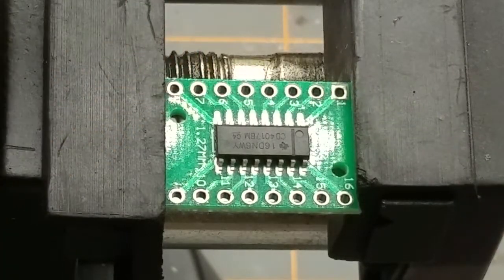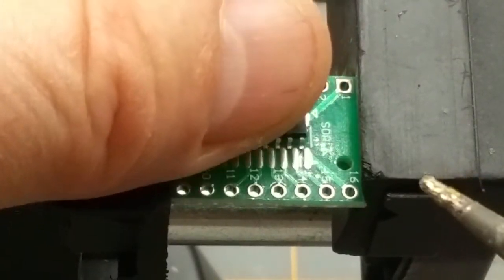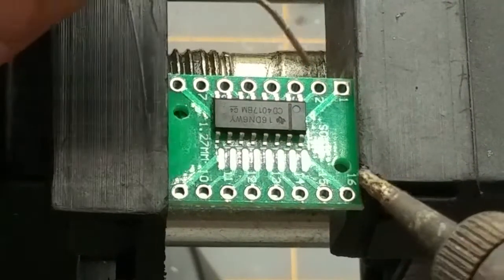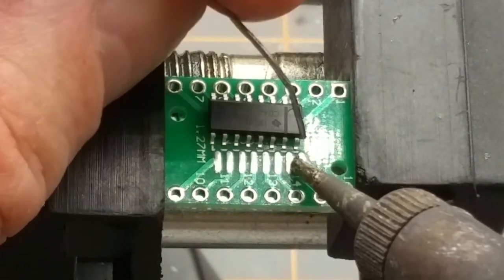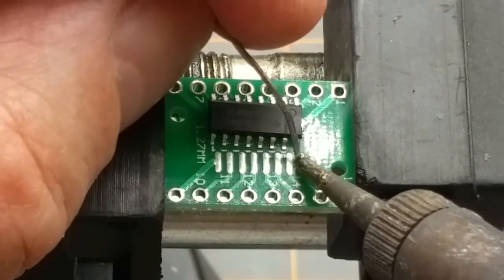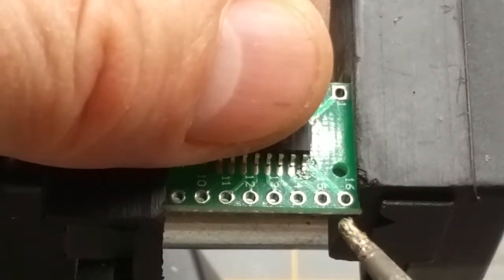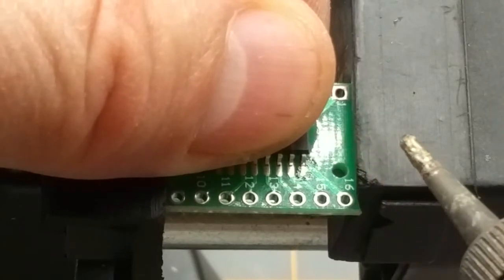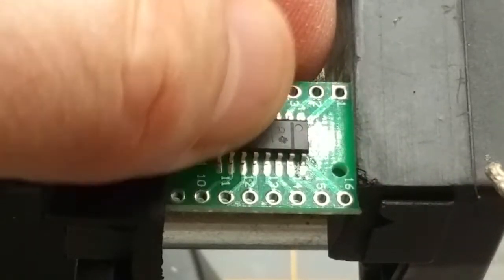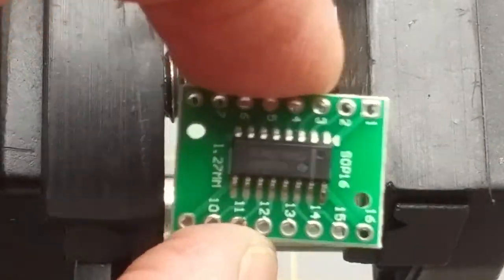A little bit of tinning on the soldering iron tip. Generally — and I'm no expert on surface mount — if you can do it with an iron, tin one corner. In this case, pin 16. Wind that one down — now that's mechanically anchored.